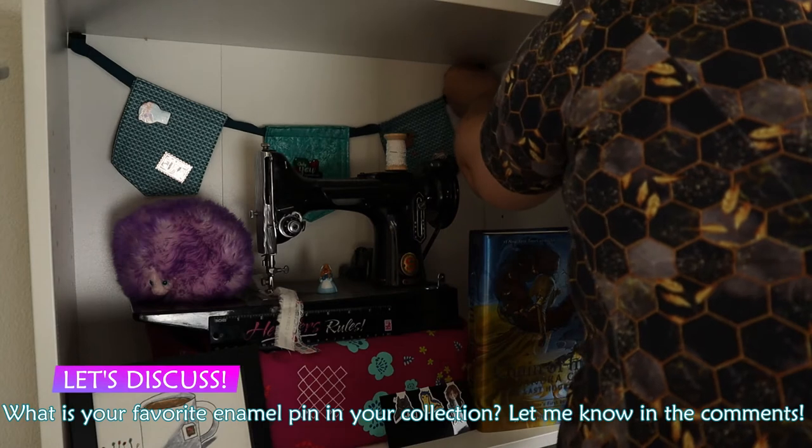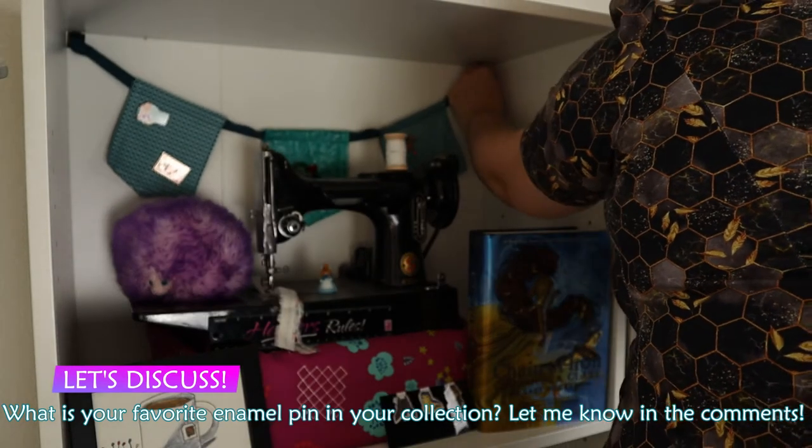Let's discuss. What's your favorite enamel pin in your collection? Do you have any book-inspired ones? Let me know in the comments.